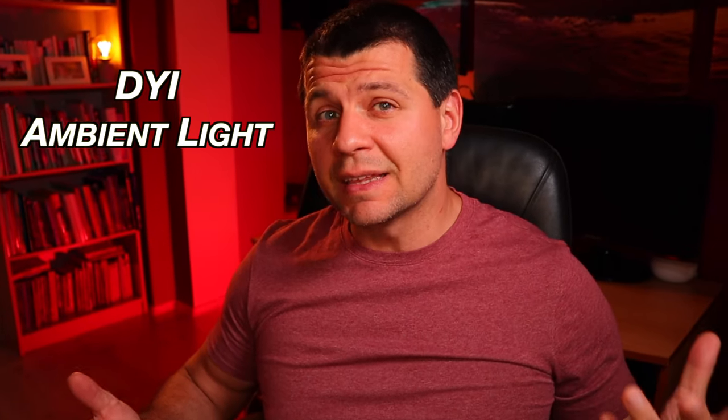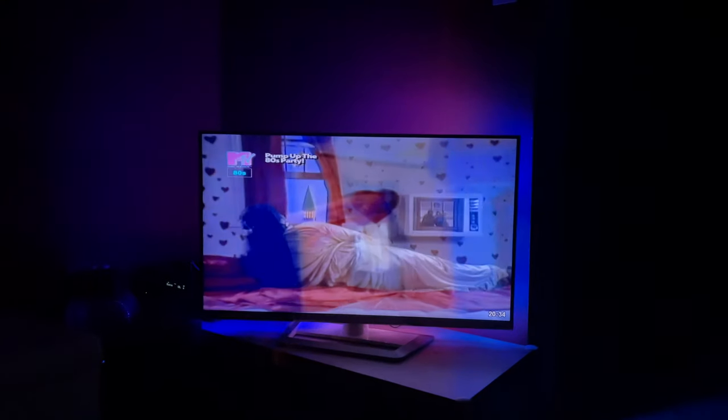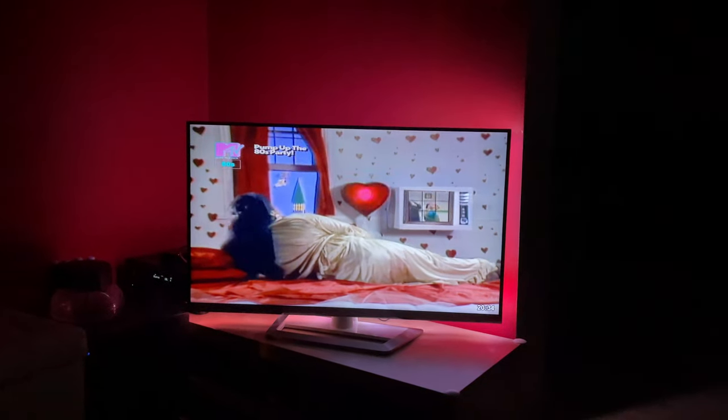We are going to DIY ambient lighting using Raspberry Pi, Hyperion software, and some LED strips. There will be colors behind your TV that will be in sync to the currently displayed image, bringing the watching TV experience to a whole another level.